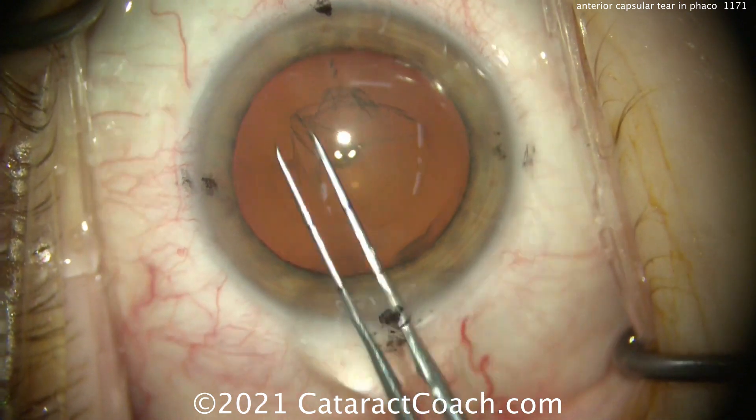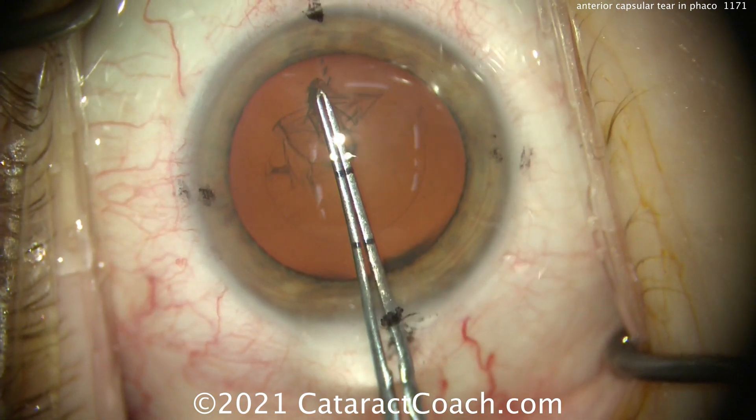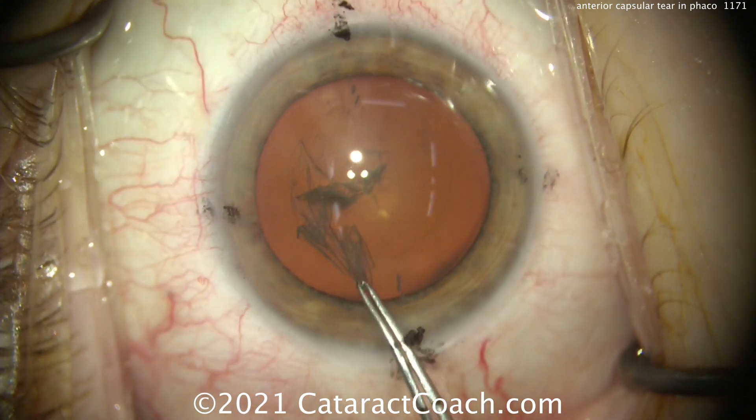You certainly want to try to get a beautiful capsular axis like we're doing here. We're going to end up with a very well-centered, perfectly round, intact, 5mm capsular axis. There's the axis — it looks great.